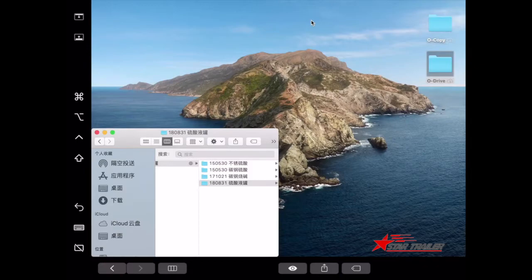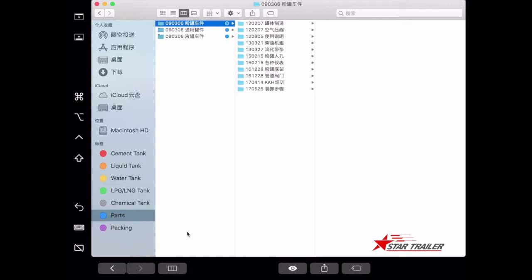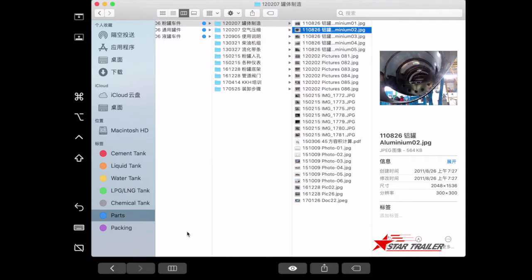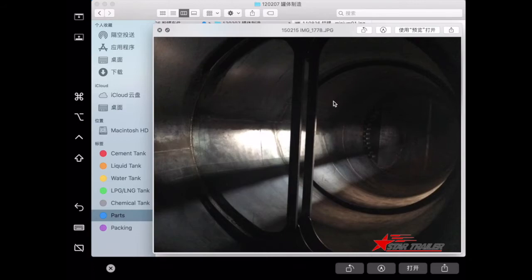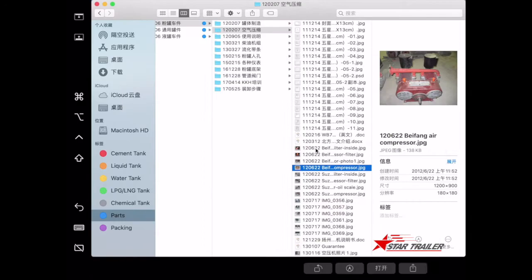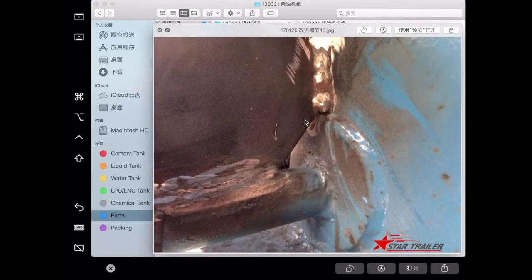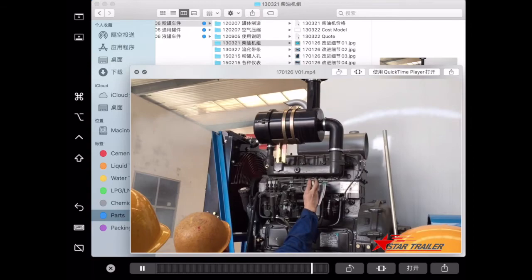Let's look at the parts. For different purposes, there are many different parts. First, we have the tank body — we build it before anything else. These pictures show the cement dry powder tank body. This is the air compressor for the dry powder tank, and here is the diesel machine that powers the air compressor. This is how we test it.